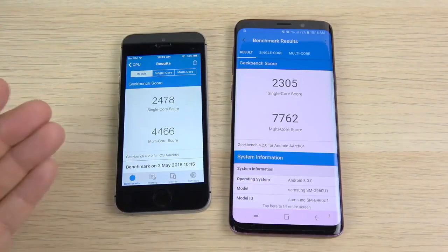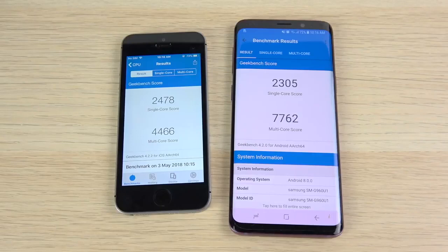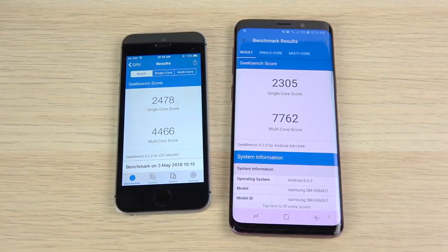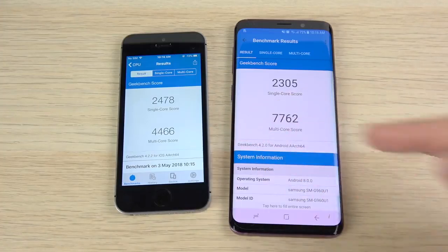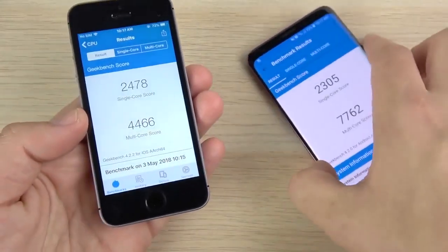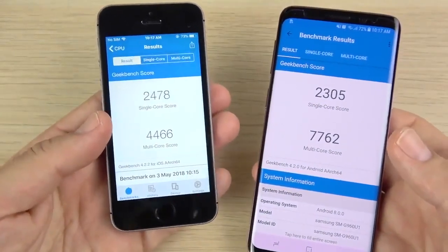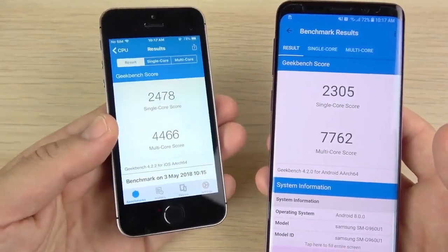The Geekbench scores are in: 2478 single-core for the iPhone SE vs. 2305 for the S9; multi-core 4466 vs. 7762 — so the S9 crushes the multi-core. In benchmarks the SE is basically matched to the S9 in single-core, and the SE may be running a little hot from the tests. Technically the S9 should be a faster phone, but you can see the optimizations and software updates keeping the SE very fluid. You can get about five SEs for the price of one S9. There's no way I'm recommending the SE over the S9 — the S9 is the better phone — but you can't deny the SE's power.